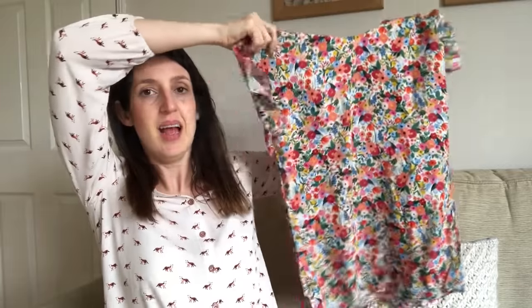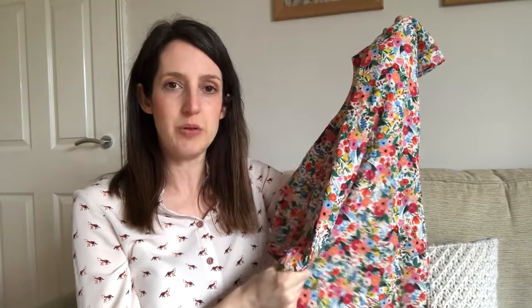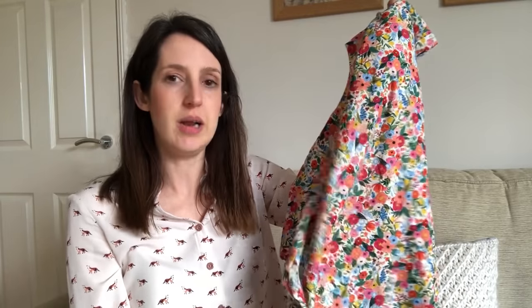This Rifle Paper Company viscose or rayon is actually really stable to sew with — it's not the lightest weight rayon, so it's a really nice one to start with. It's so summery; I love wearing it in summer. What I like is it covers up my shoulders from the sun so I don't get burnt, but it's really breezy and loose too. That was my first Stevie version.